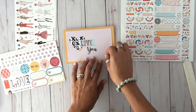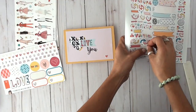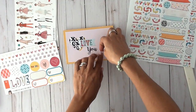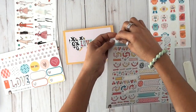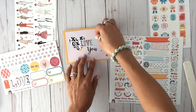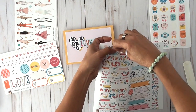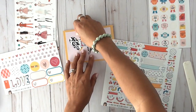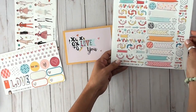Then I decided to look at what else I can add to the card to add a few more embellishments. It becomes what I call a hybrid project, because part of it is digital but I'm actually using real stickers and real embellishments to add the final little details.